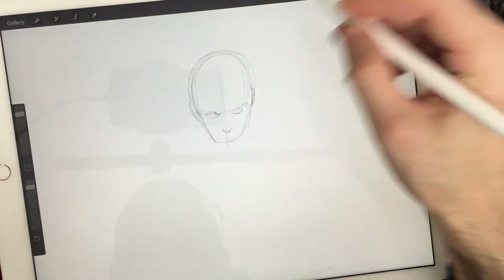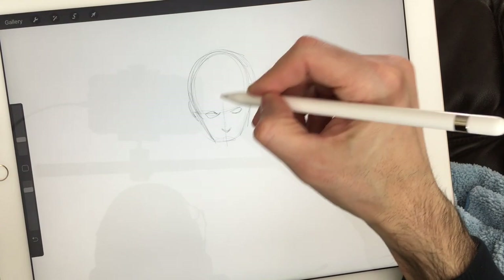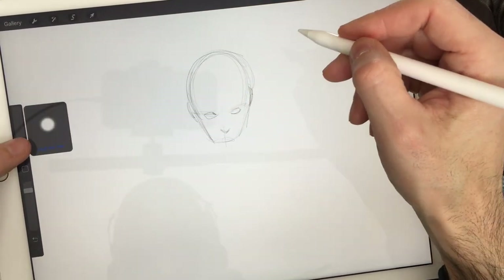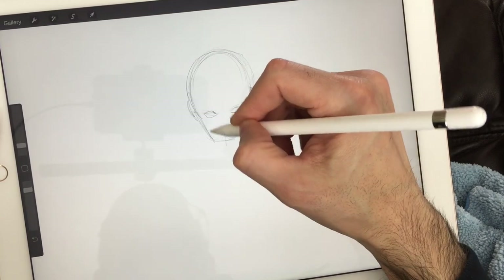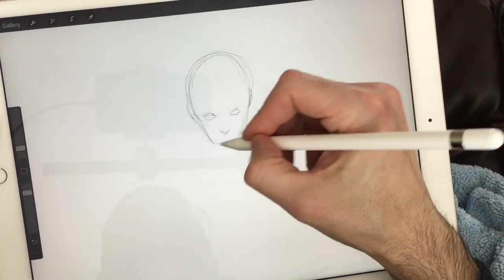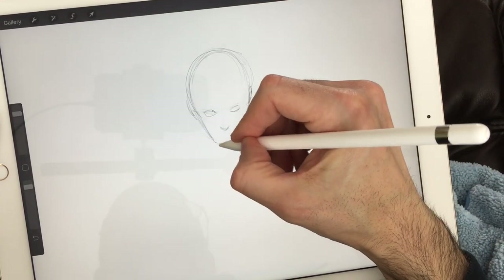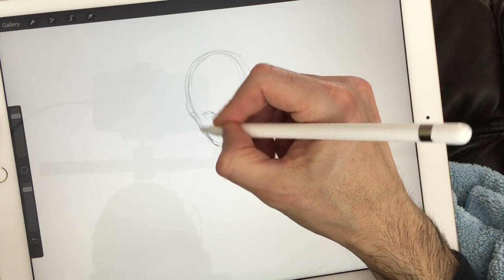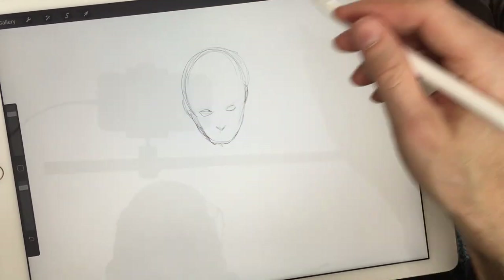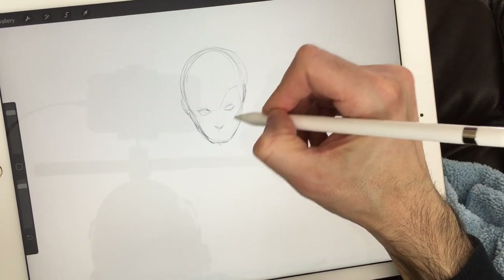We'll add the bumps for his ears on either side. What's great about my Apple Pencil is I can erase lines I don't want without changing tools, whereas at home you may have to change tools. Go ahead and pause the video if you need to catch up, grab your tools, erase these lines, and come back. Now we're going to draw his mask lines — the black patches around his eyes.